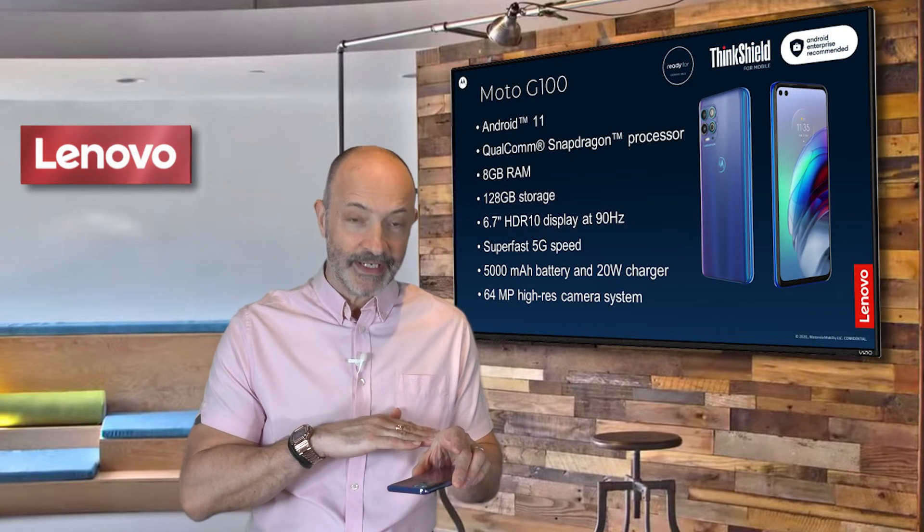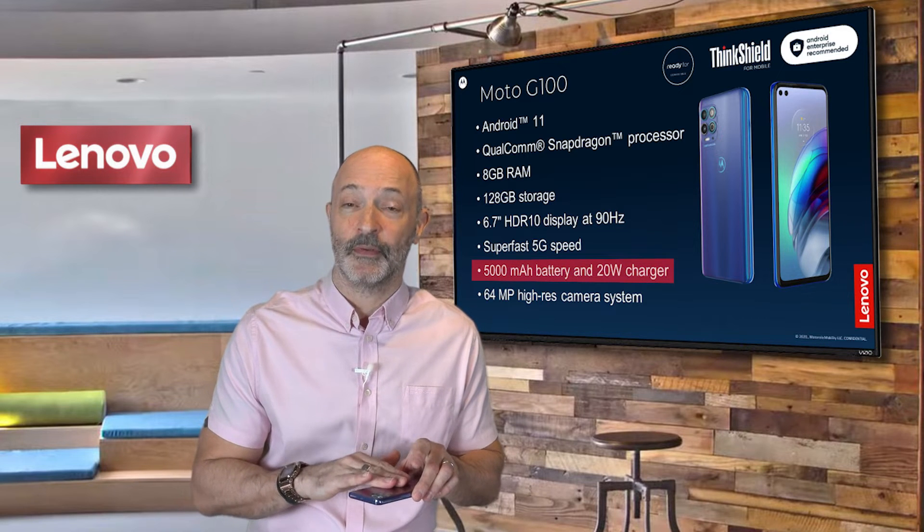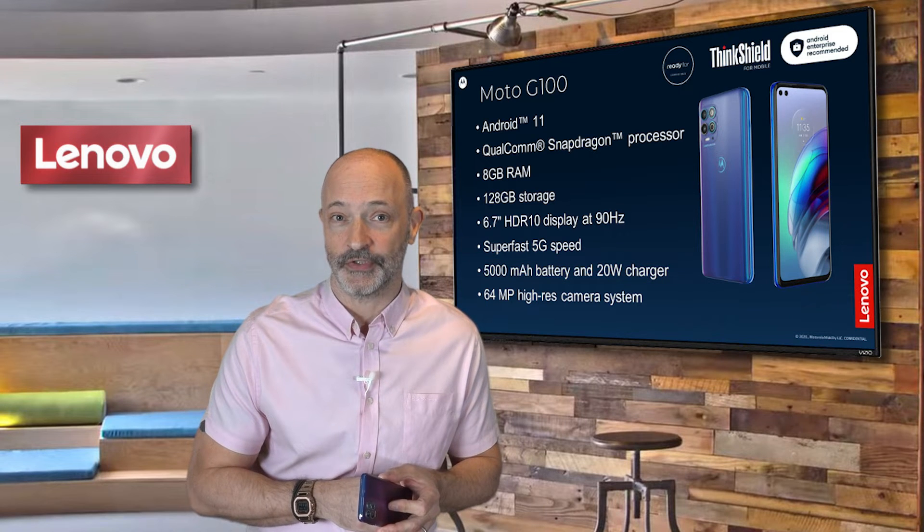Powering all of this performance is a long-life 5,000 milliamp hour battery, which is coupled with a 20-watt fast charger.